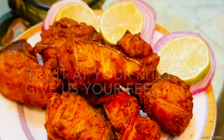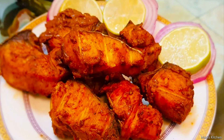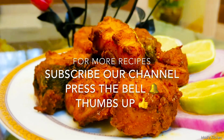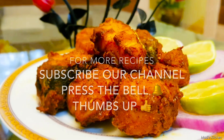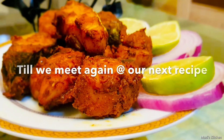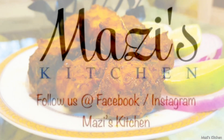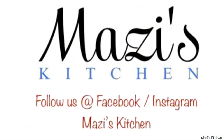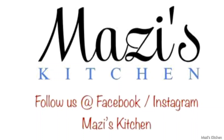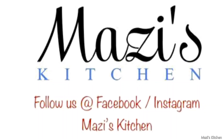You can try it at your kitchen and give us your feedback. For more recipes, subscribe to our channel, press the bell, thumbs up. Till we meet again at our next recipe, this is Your Mazi's Kitchen. Follow us on Facebook and Instagram at Mazi's Kitchen. Bye-bye.